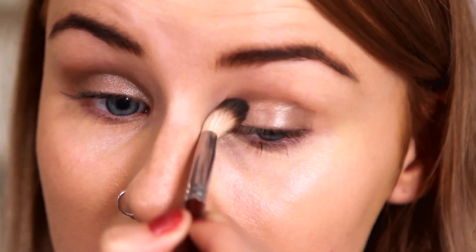So I'm then just going to take a blending brush and just buff out those harsh lines. I'm also going to take that cream eyeshadow just under my eyes as well, so I'm going to go back to the Real Techniques Brow Brush. Because this is angled, it's a really nice brush to use under your eyes as well with eyeshadow.